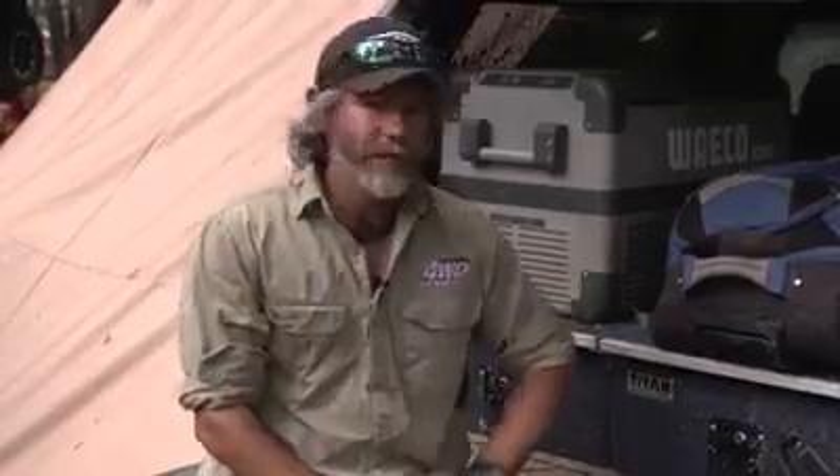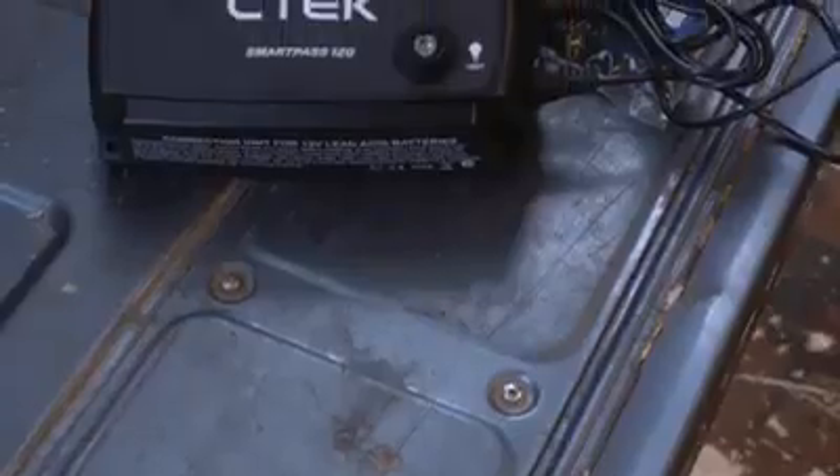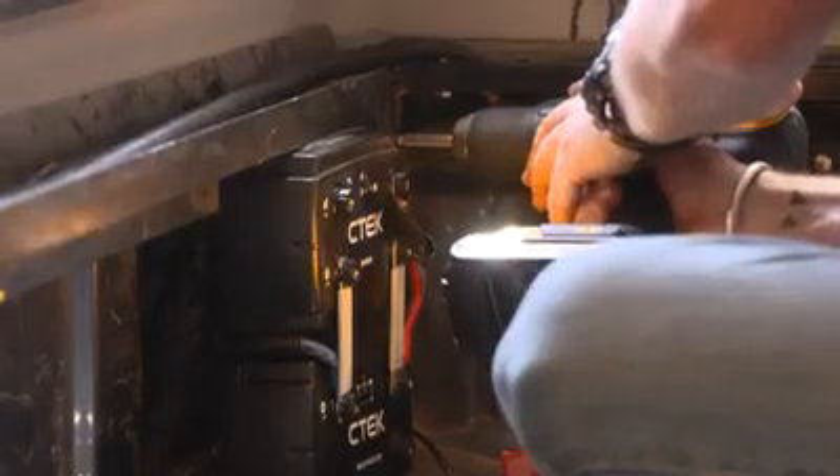A lot of people ask me just what 12 volt system I've got set up in the D-MAX here. Well, it's a pretty simple system. It's from CTEK and it's the D250SA. I've coupled that up with their Smart Pass 120. If a mug like me can install this, just about anyone can. Let me run you through a few of the features.